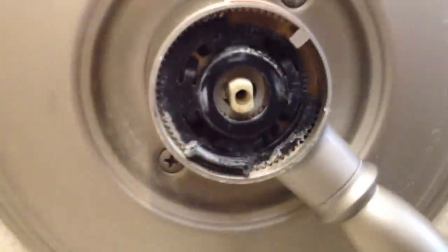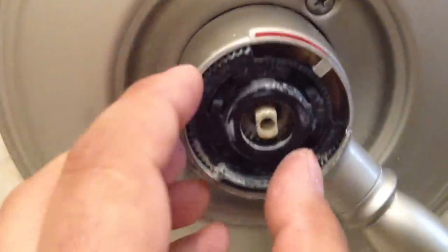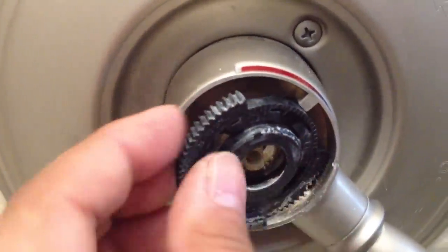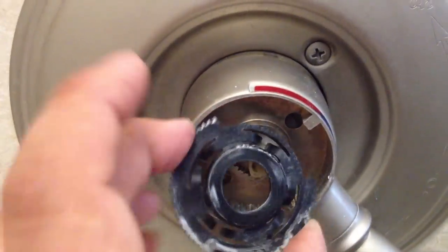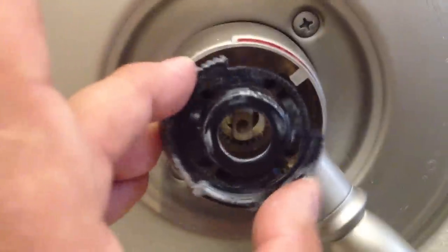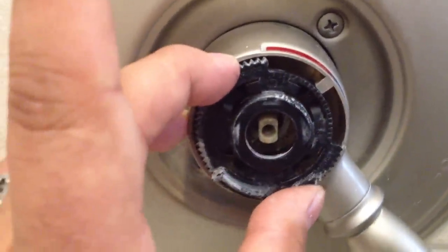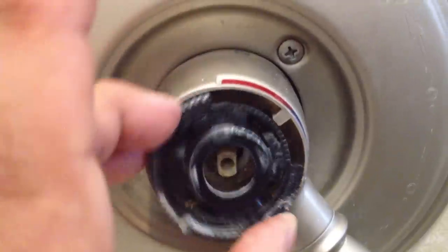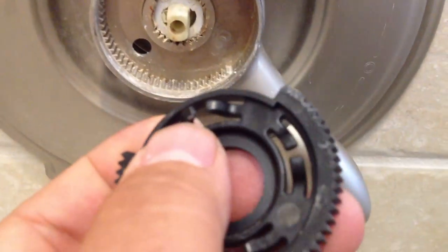The next step is to take this little plastic piece out. You can just grab it with your fingernails or stick a little screwdriver in there. Just make note that there are teeth around the edge and there's an open part right here. When you put it back in, try to center the open part around here — the exact position doesn't really matter. This just keeps tension; it's like spring-loaded but with plastic springs.